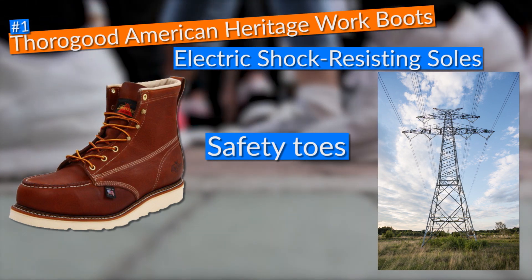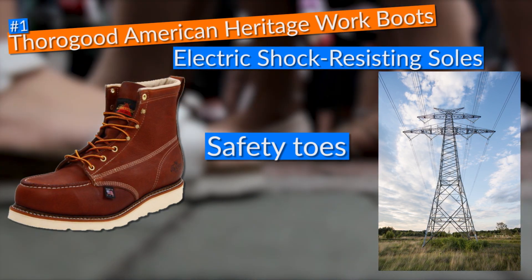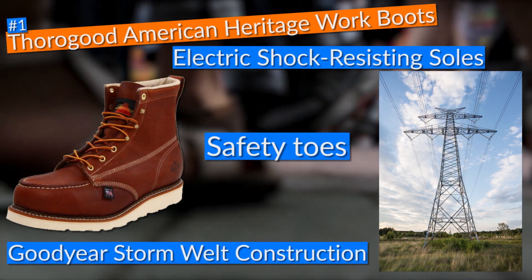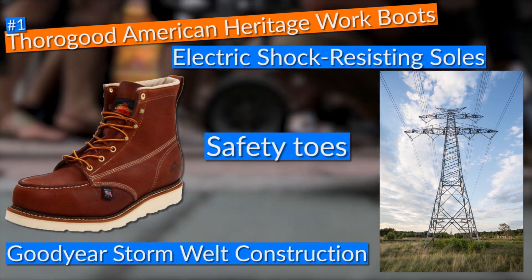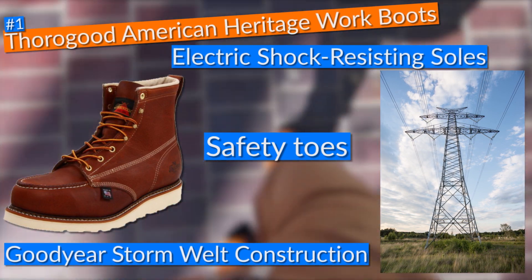I have the guarantee that these Thorogood American Heritage work boots will endure my demanding type of use for many years, as they came built with the widely known Goodyear Storm Welt construction method, which has proved time and time again to be a great manufacturing technique that makes any pair of work boots last for years.